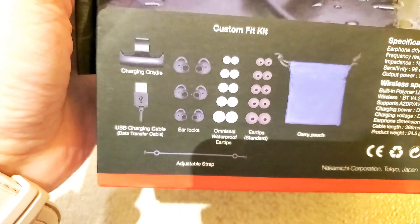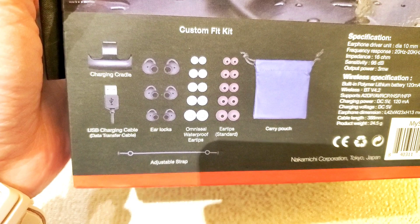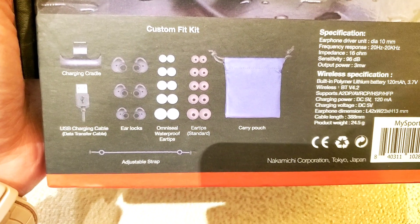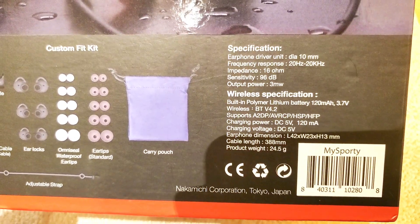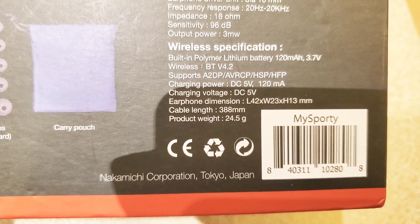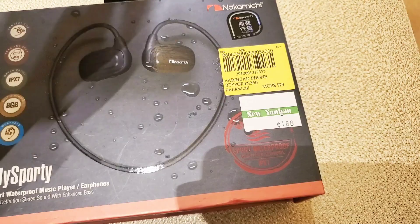There is a charging cradle, USB charging cable which is a data transfer cable as well. There's an adjustable strap, ear locks, and a custom fit kit. There are OmniSeal waterproof ear tips and standard ear tips. The earphone dimensions are: length 42mm, width 23mm, height 13mm. The cable length is up to 388mm and the weight is only 24.5 grams. Nakamichi Corporation is from Tokyo.